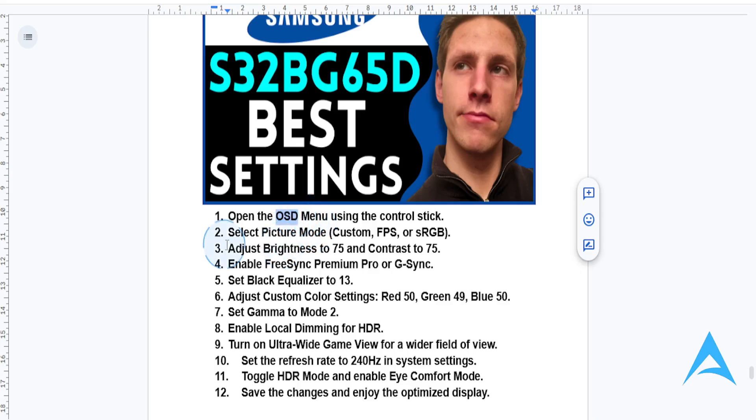Then what you're going to do is you want to go ahead and set your picture mode. Go to picture settings and select custom if you want some personalized adjustments. But if you just want to do some gaming in terms of performance in first-person shooters, choose FPS mode, or sRGB for accurate color reproduction in creative tasks.